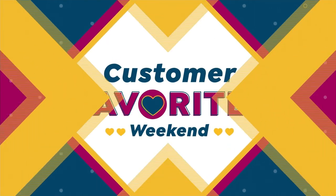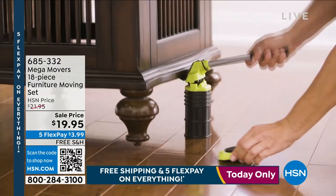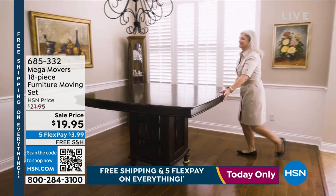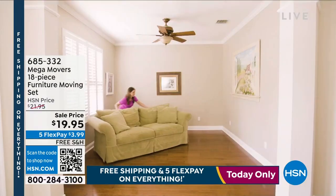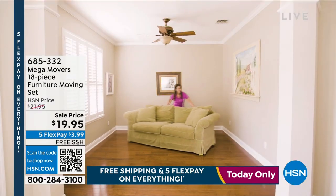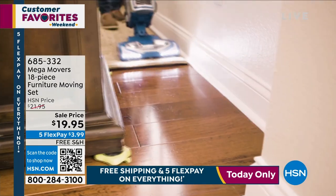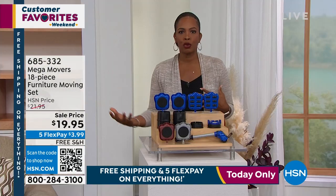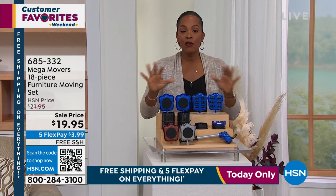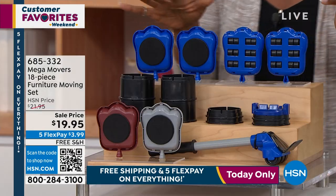Maybe you're saying, okay Tamara, I don't necessarily need to clean, I don't necessarily need to paint. But what I would like is to rearrange some things around my house, but I don't have a handyman. Guess what? You don't need one as long as you have the Mega Movers. This is the 18-piece furniture moving set — one that you already love because it is genius. You can use it on your own, move the furniture around whether it's on hard floors, carpet, even the big heavy stuff like refrigerators and washer and dryers.